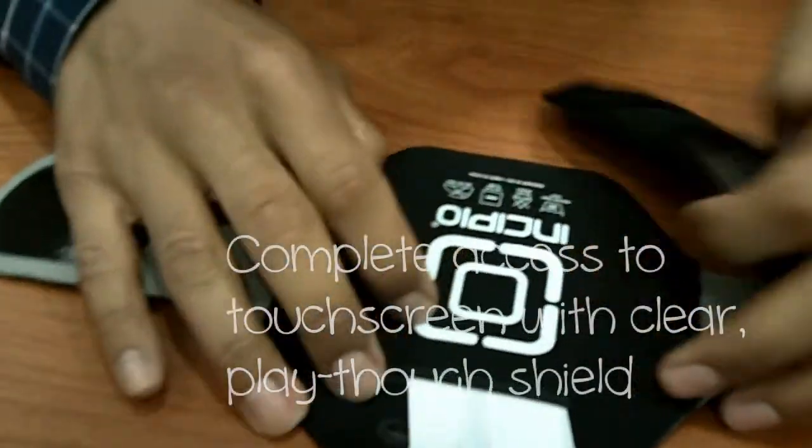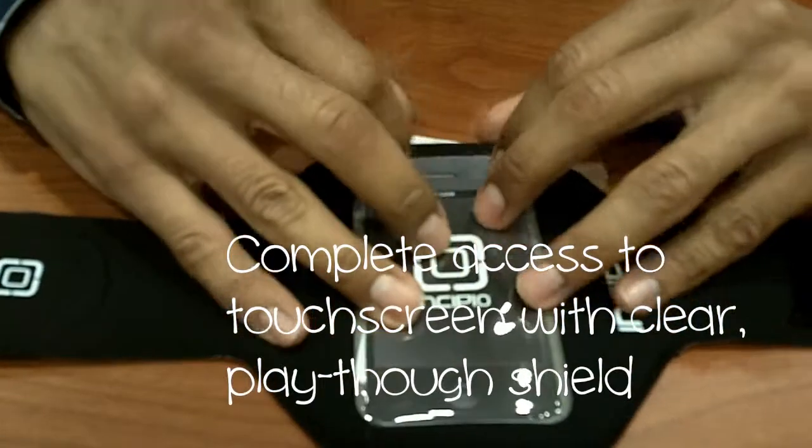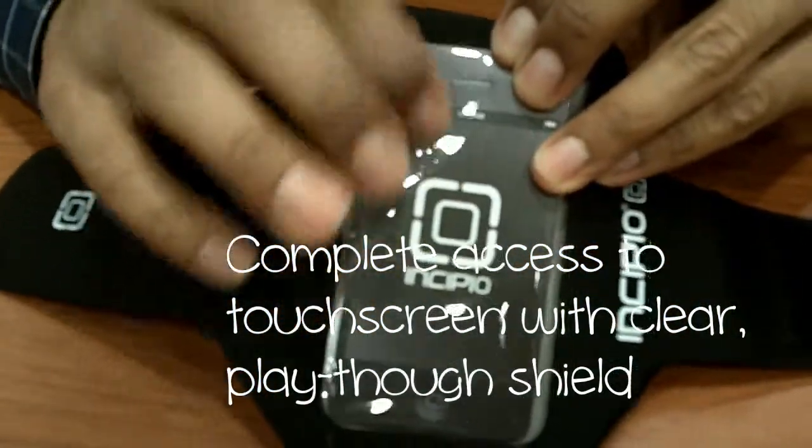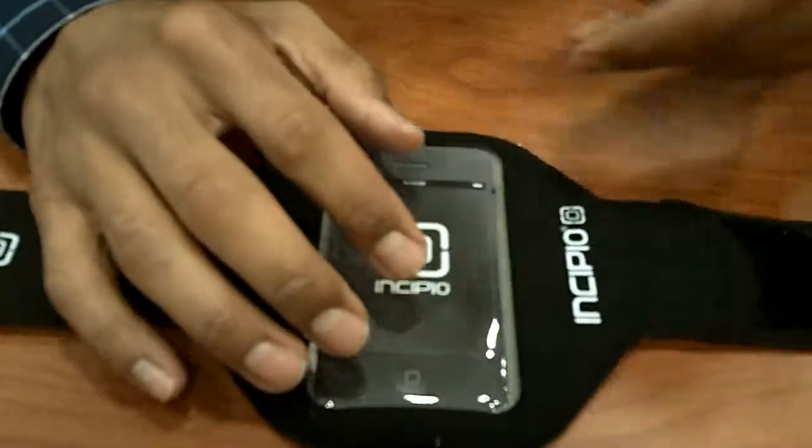It has complete access to the touchscreen with a clear playthrough shield. This little shield is a clear plastic cover, so I can actually put my device into it and still use it with no problem.